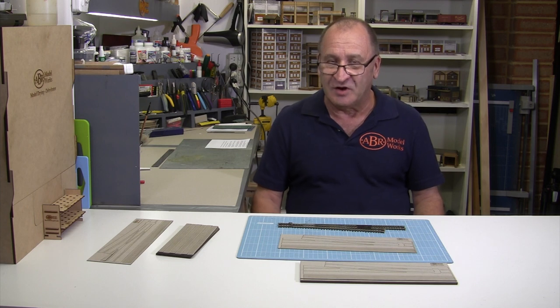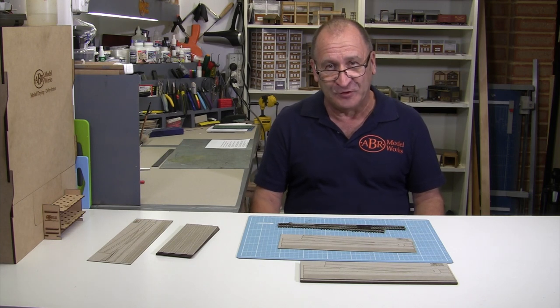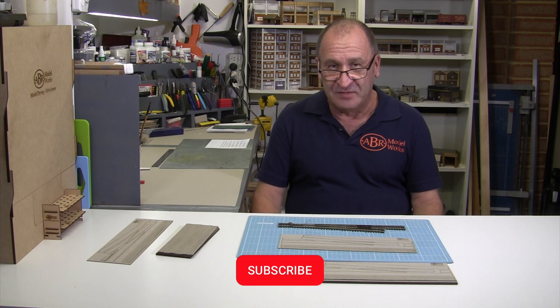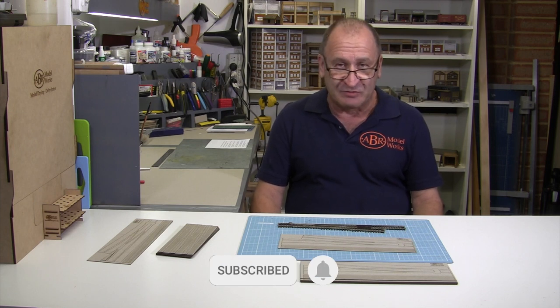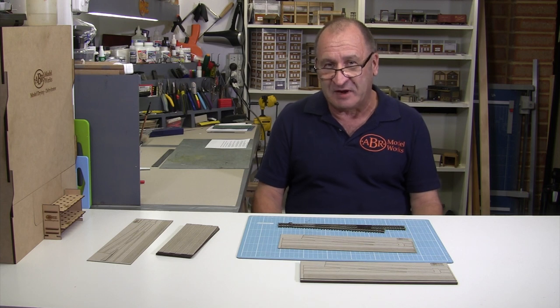In this video I'm going to show you the concrete inserts that I've made to make a street scene with a train running through it much easier to model. I must apologise for my croaky voice — unfortunately I'm still getting over the flu. If you haven't subscribed, help us out by subscribing and ringing the bell. This will help to get YouTube to recommend our channel.